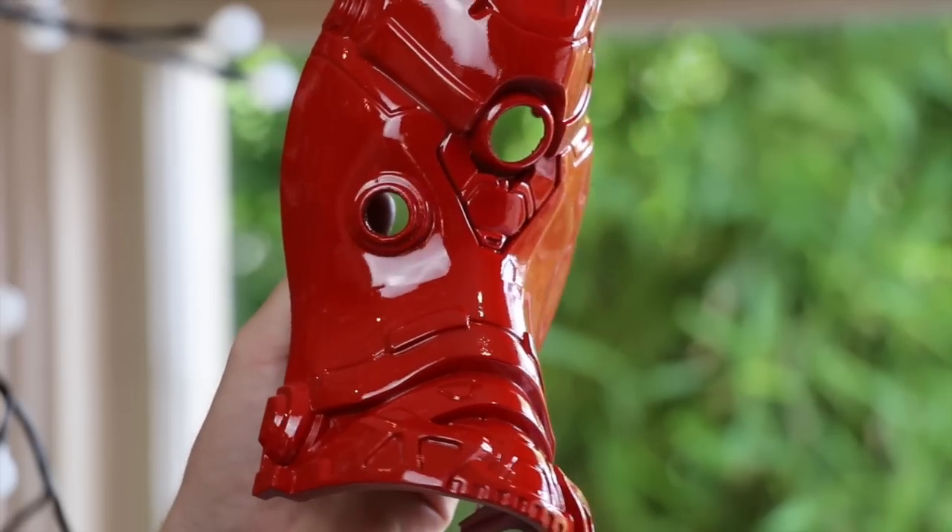Just like when we first primed the pieces, you want to let them sit for about 24 hours at least, because this is enamel gloss paint — it takes a very long time to dry. Even in an Australian summer you want to let it cure for at least 24 hours. As you can see we've got a nice smooth even coverage, which is what we want even though this is going to be weathered and battered by the end.